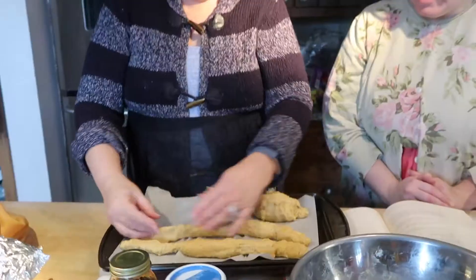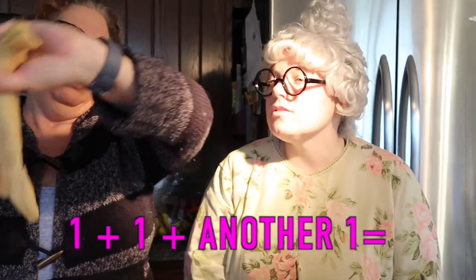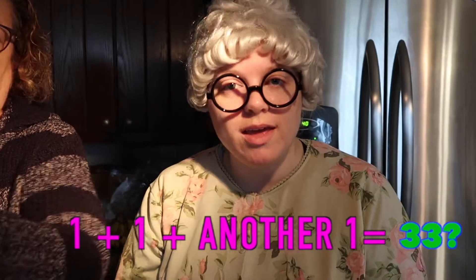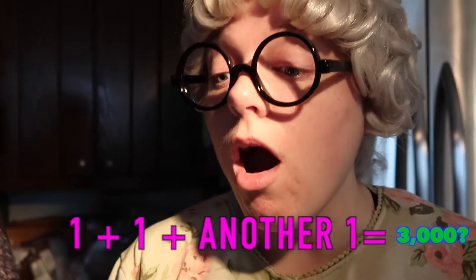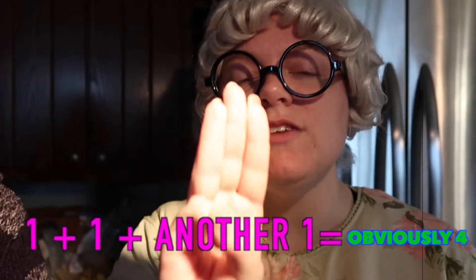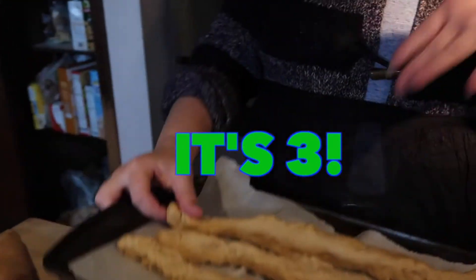Now we have two, and now we have one more. One and one and another one is... thirty-three? No. Three thousand? No. One, one, one, one is obviously four? No. Oh — three! One, two, three. So we take the three ends and we're going to put them together.